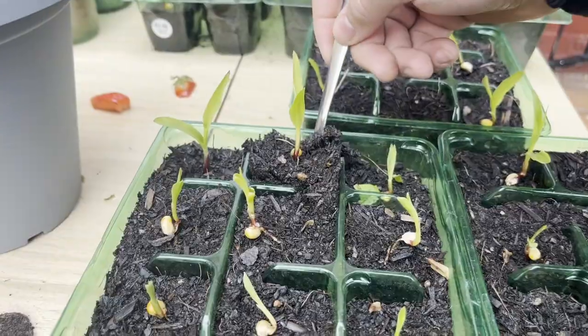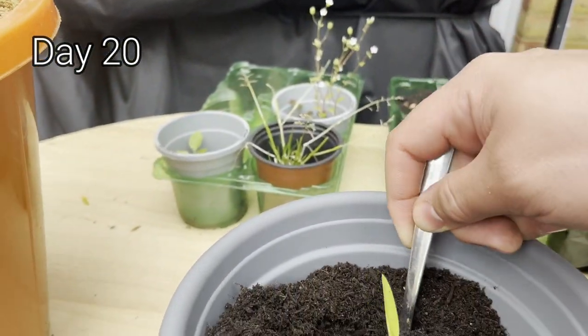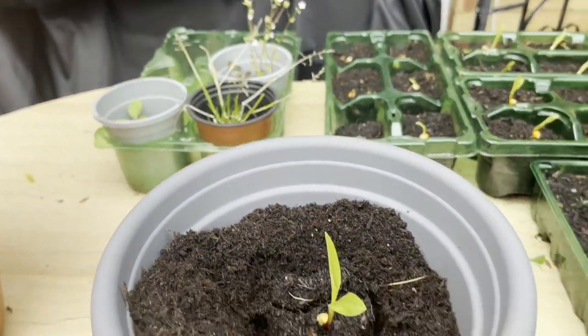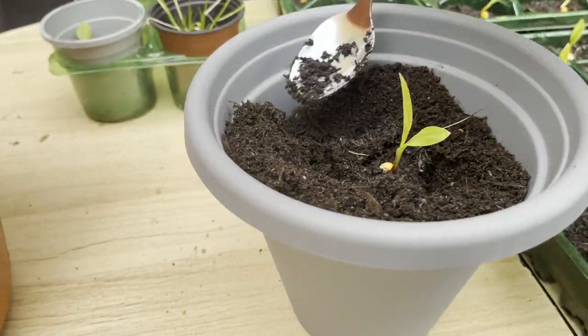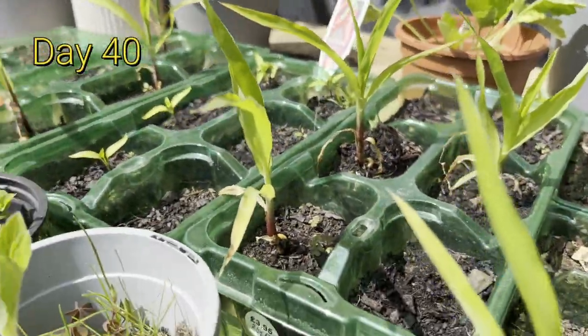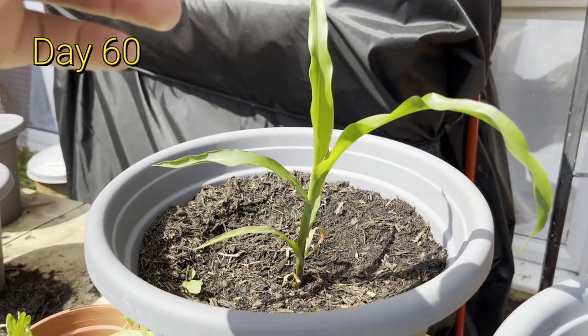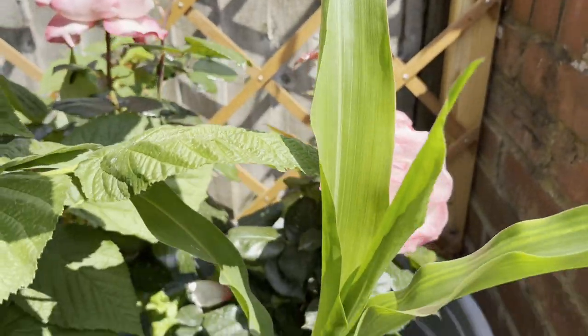Look, they have started to grow, and from those, the biggest, strongest ones went into pots, some went into the ground, some went just everywhere. I was quite shocked at how fast popcorn grows — it grows incredibly quickly. The root system needs a lot of space, so the ones in the smaller pots had to go into bigger ones.